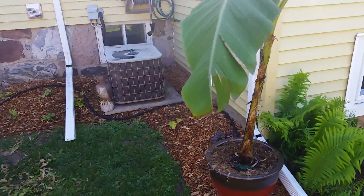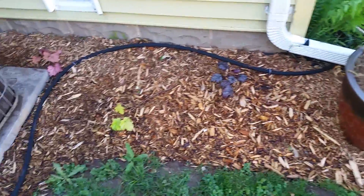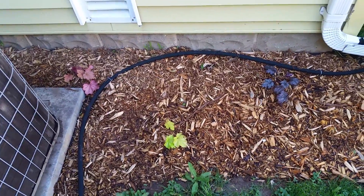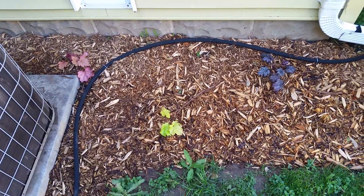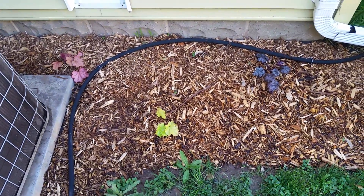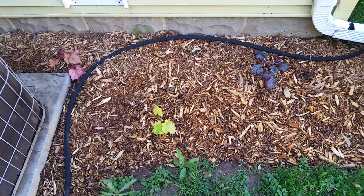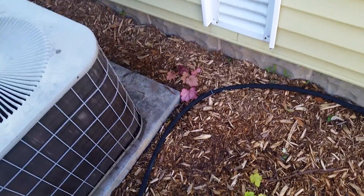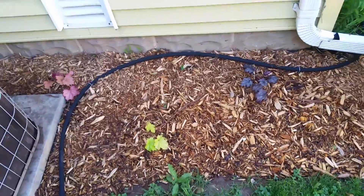Down here there's more weed matting with mulch, and I planted some coral bells. I didn't pay close attention when I put these in the ground — coral bells are more of a shade plant, but this area actually gets more sun than I thought during summer. I noticed the pink one has been growing pretty well, so hopefully it's okay even though it's not getting sun all day.